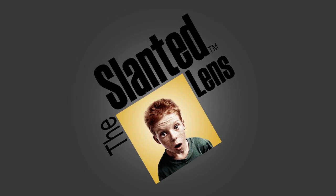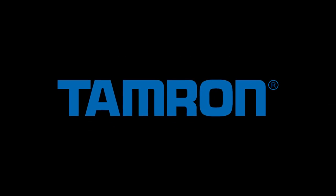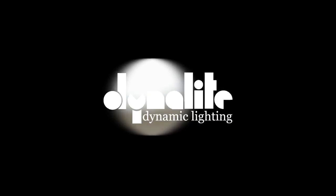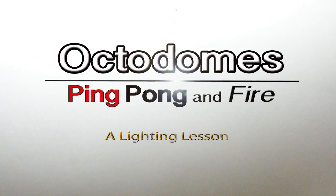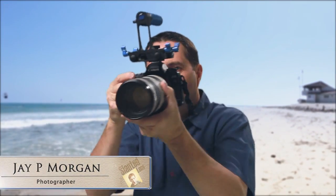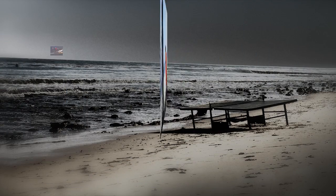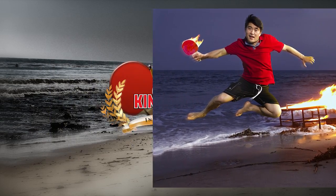In our last lesson, we learned about octodomes, and today we're going to apply that knowledge as we go out on location shooting for ping pong. We're out in Malibu today shooting promotional materials of Sui Balkan, a national Chinese champion ping pong player. We're going to shoot stills and video for a television show called King Pong.